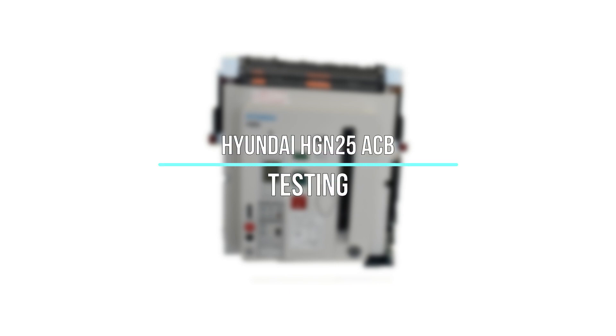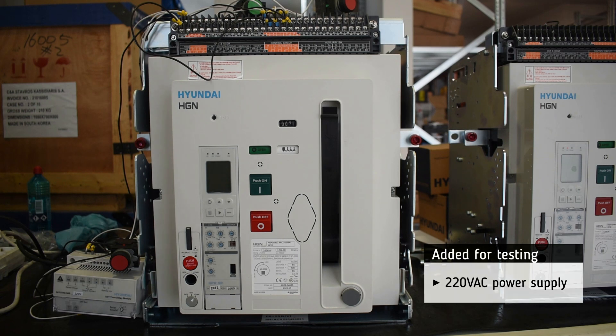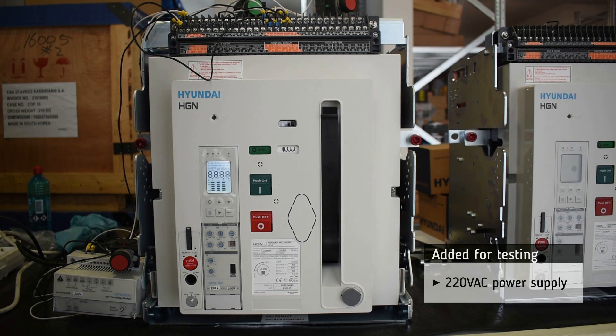Testing of Hyundai H2GN25 Air Circuit Breaker. The basic settings will be set by the customer. For testing, we add a 220 volt AC power supply.